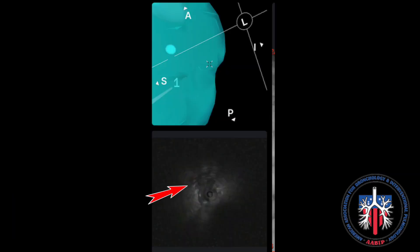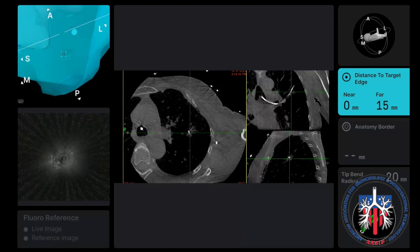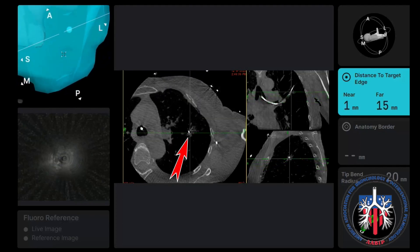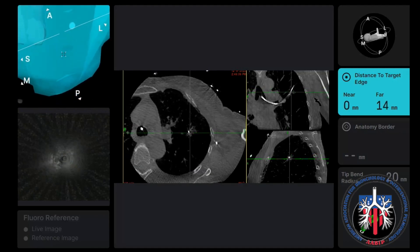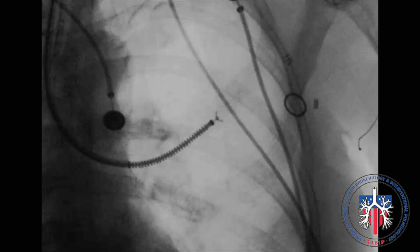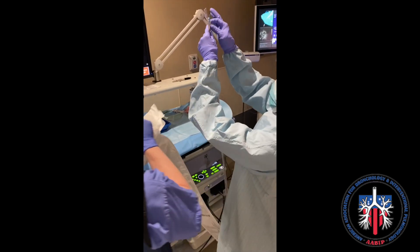When the target was identified, there was a signal with the radial EBUS confirming the target. Cone beam was also performed, confirming tool and target on all CT scan cuts. When confirmed, the catheter was adjusted to be more concentric, biopsy was performed, and rapid on-site evaluation in the room confirmed malignancy.